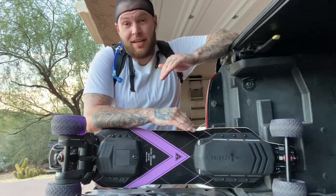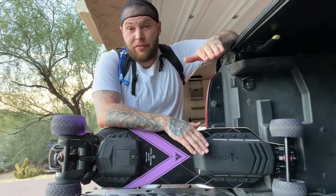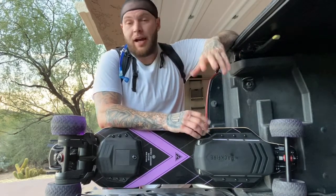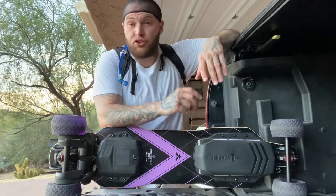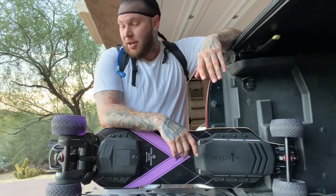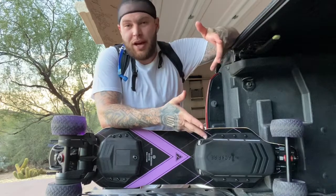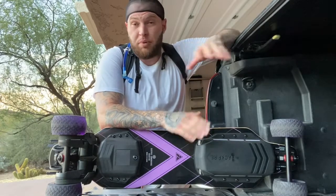This is the best, hands down, budget board on the market — I don't know of anything better. I got this the same day I got the Exway Flex. I was more excited to get the Flex than this, but after riding both, I just fell in love with this board. I grabbed this board every single time — run to the store, grab the board; check the mail, grab the board; run an errand, grab the board. The reason I grabbed it so much is because I don't really care about it since it was under $1,000.